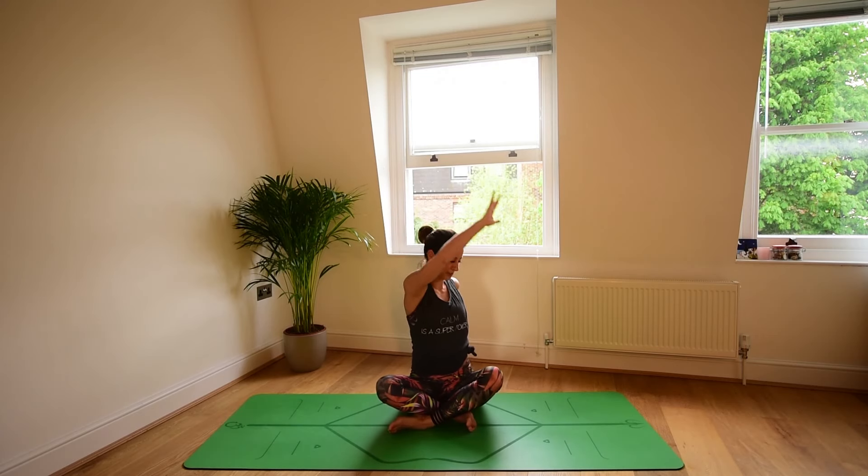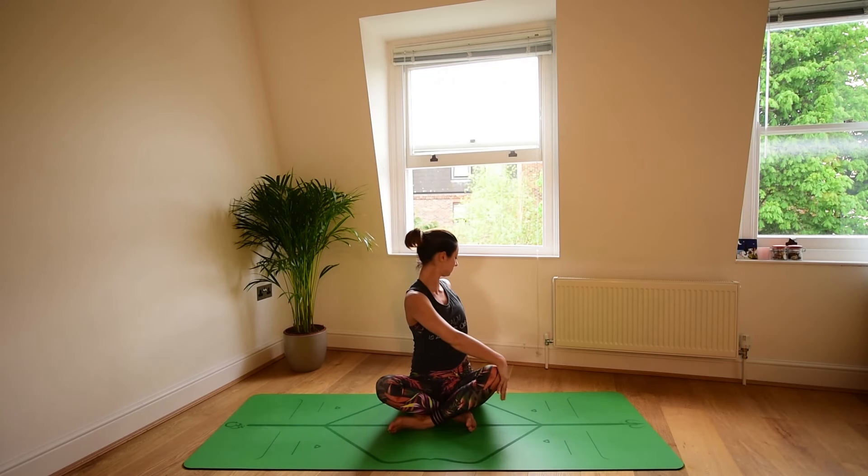Back to center. Take a breath in here. Inhale, the left arm up. Exhale to the opposite knee. Back to center. Take a breath in at the center, a breath out. Join the palms together in prayer at the heart center.